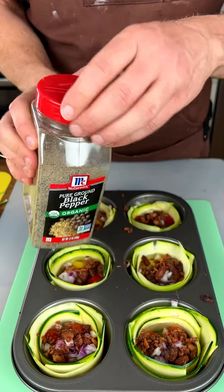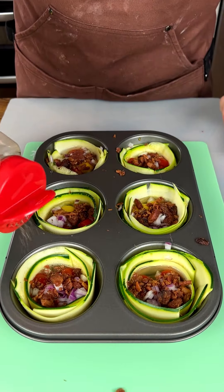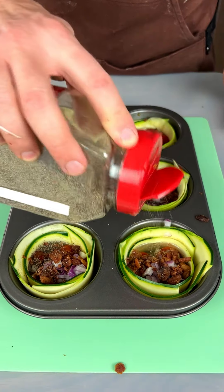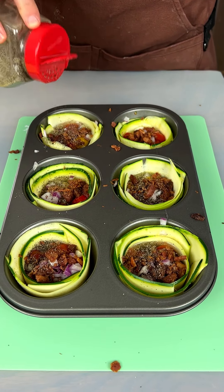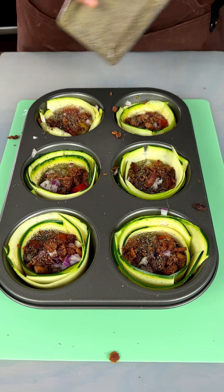Now we're gonna bring in some pepper. Just a little pepper to taste. There you go, just a little bit — nice.